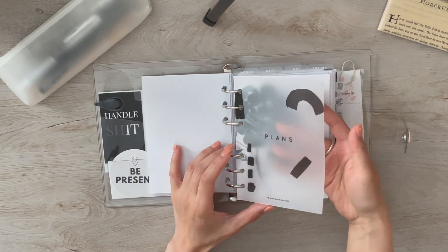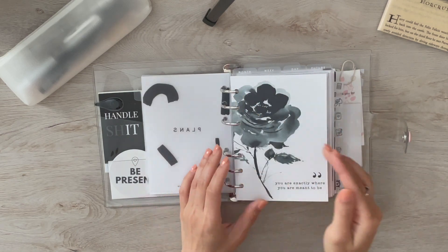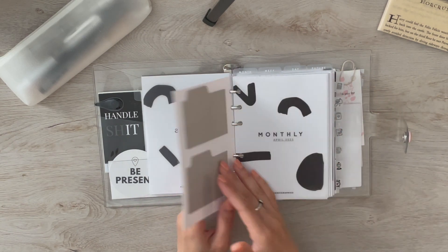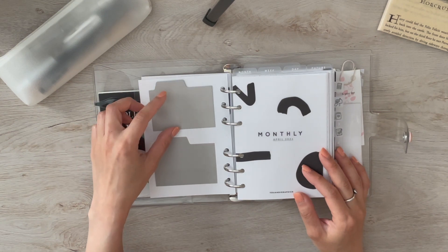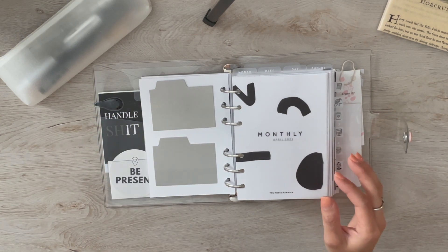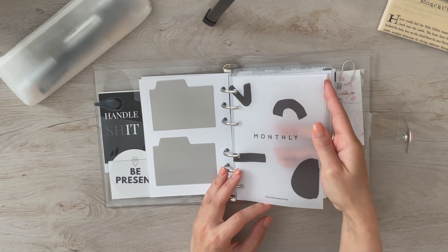This dashboard is from Uni Graphics — it covers the section. Next is one from Tour and Twine Co, with transparent and solid stickies from Cloth and Paper. The following section dashboard is also from Uni Graphics.